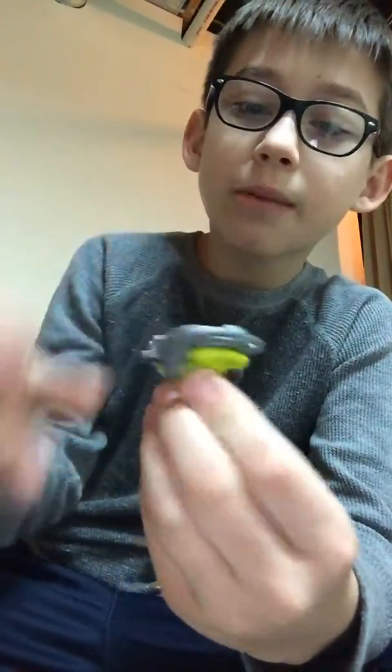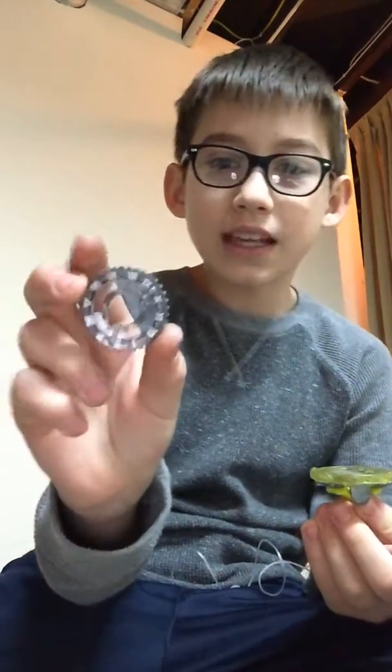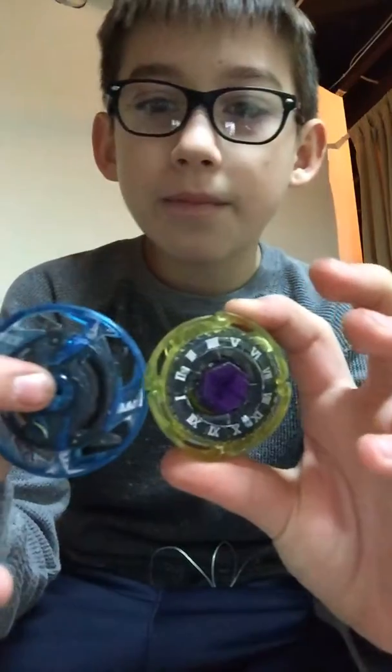I got this - it's actually big enough that I can put any disc from Evolution or Turbo on here and it will stay. I put on an expand frame, so it's kind of like the Garuda of metal fight. I put a piece from Twisted Tempo on there and a face bolt from Diablo Nemesis without a sticker - it's the only face bolt I have. I used to have a Hades Curvex face bolt but the bottom piece broke off.